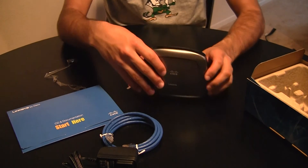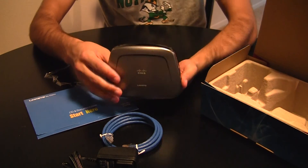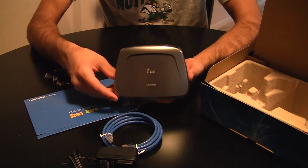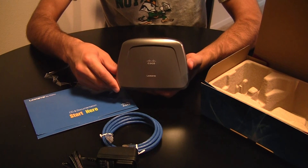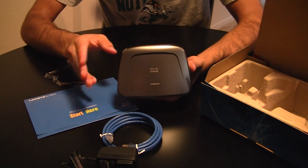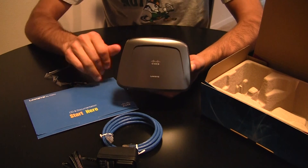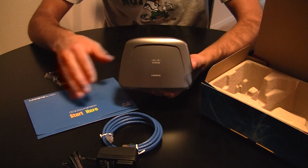So that is everything you get inside the box. Not much to it — very simple device, hopefully it's easy to set up. I might end up doing a video for how to set the device up, or a full review on the device. So go ahead and check out my other videos. Thanks for watching.